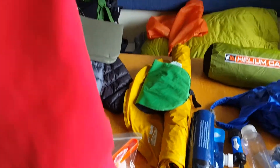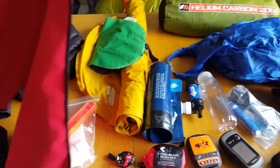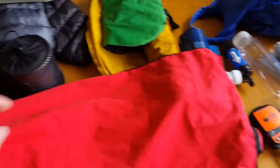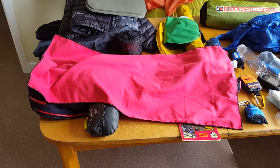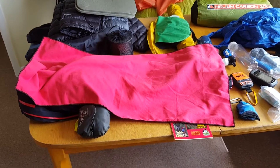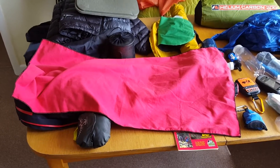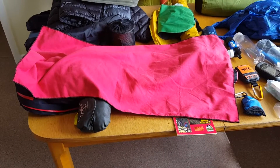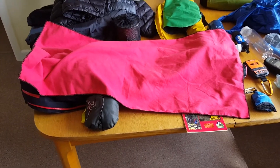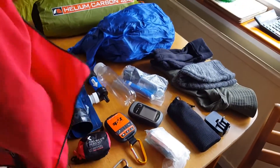Right, this is what I used as a towel — it might surprise some of you. It's only this big. I got it from Go Outdoors; they class it as a hand towel. But that's what I used to dry myself off after a shower at the campsites, and that is actually all you need. You don't need anything bigger — the bigger the towel the more weight and pack space it takes up. That worked out very well.